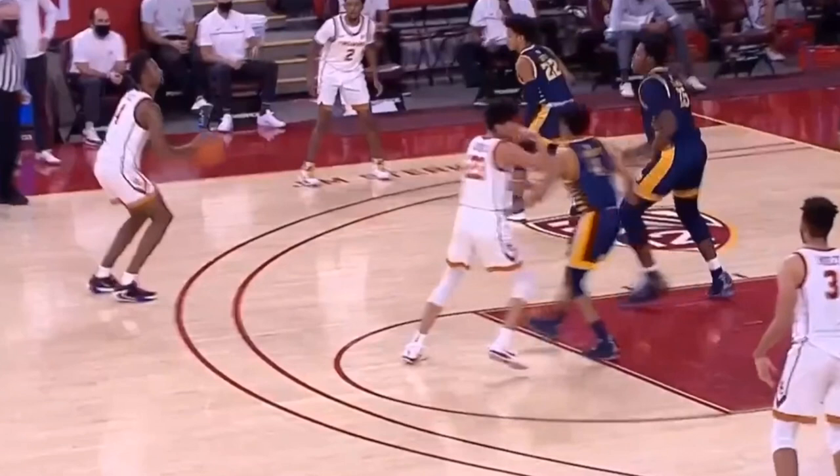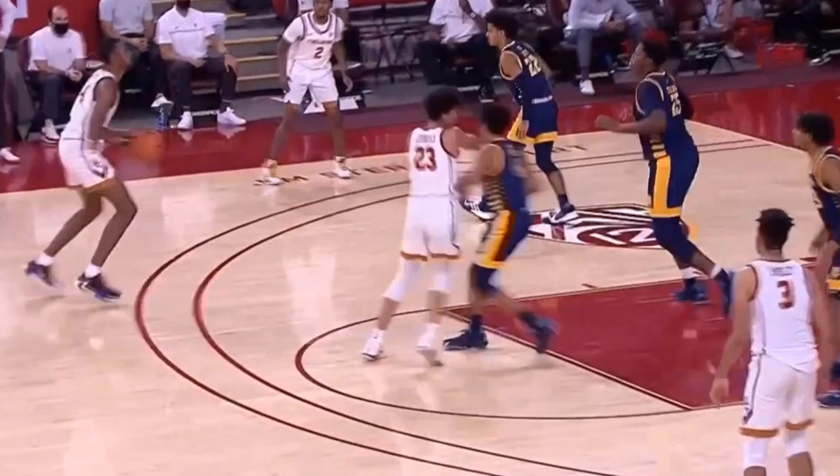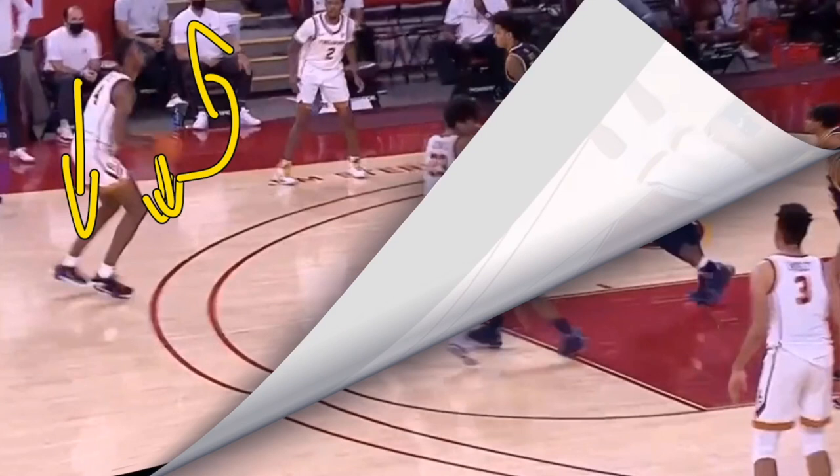Something else we notice is that when he gets the ball, he starts to raise it up into his set point while his body is going down into the shot. This will actually allow him to have a faster shot. Usually when a player's body is going down, they're dipping the ball at the same time — almost like a backswing in golf — where they dip the ball and then raise it up into their set point. But we see Evan Mobley going down into his shot and rising that ball up into his set point at the same time.